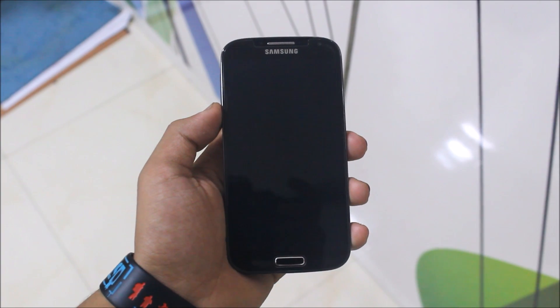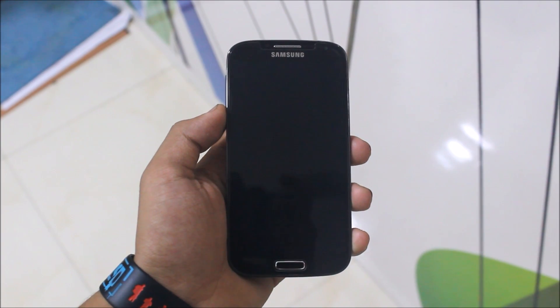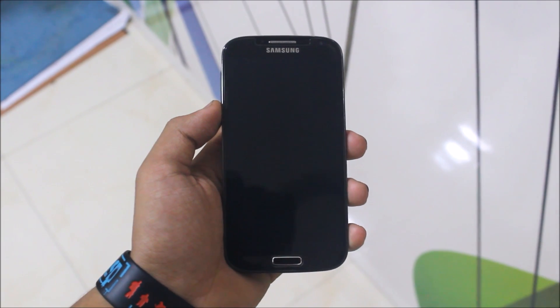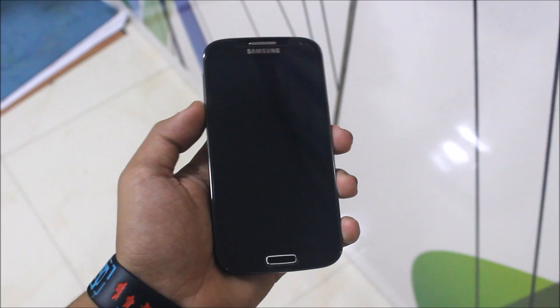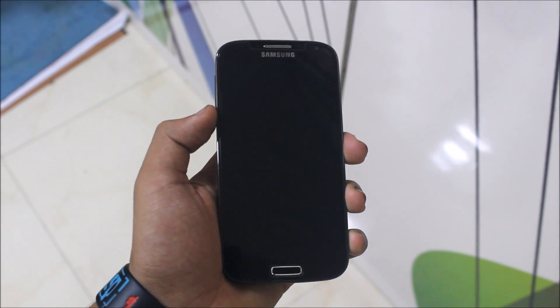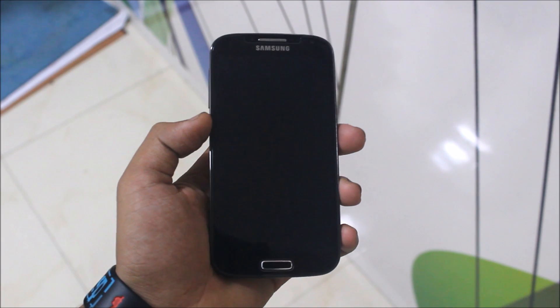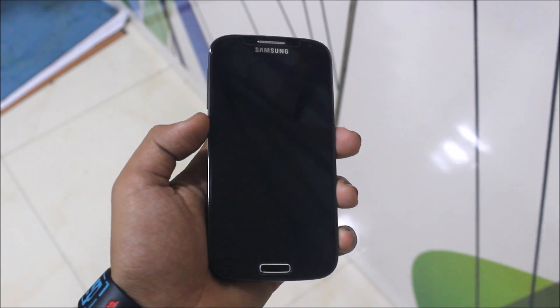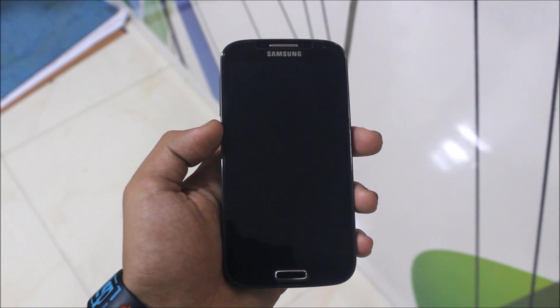Hello guys, in this video I'm going to show you how to install the MoFo's Nougat themed S8 Dream UX ROM on the Samsung Galaxy S4. This is my Samsung Galaxy S4 black edition, a refurbished one, and I'm happy to have this device. We'll directly install it and I will also review it.